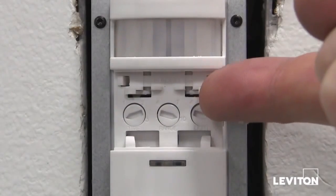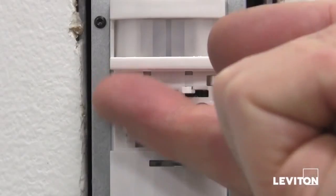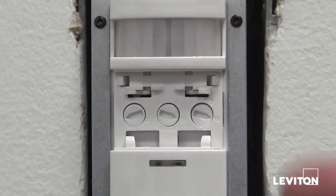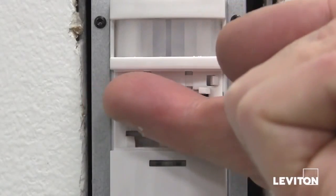Second, you will notice the blinders, which are two independent shutters that control the amount of motion that can be seen by the device. You can move them left or right and can narrow the field of view from 180 degrees with both blinders open to 60 degrees with both blinders closed.